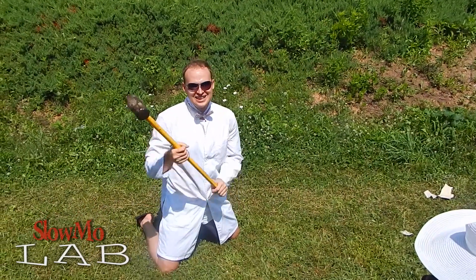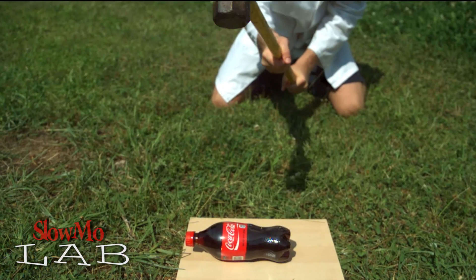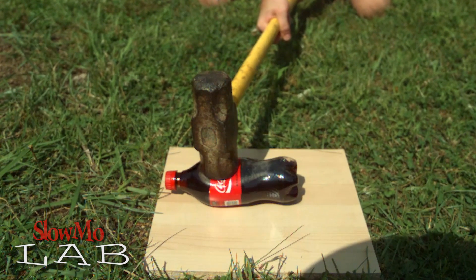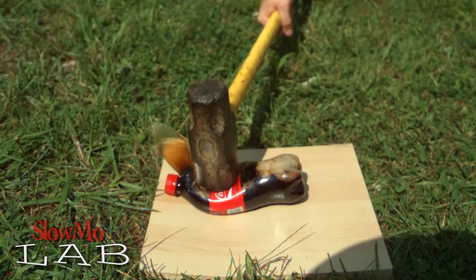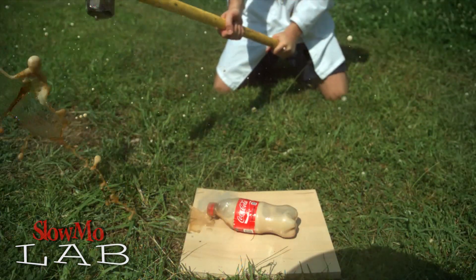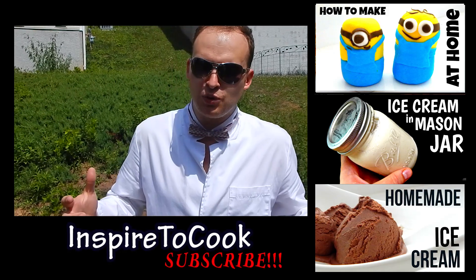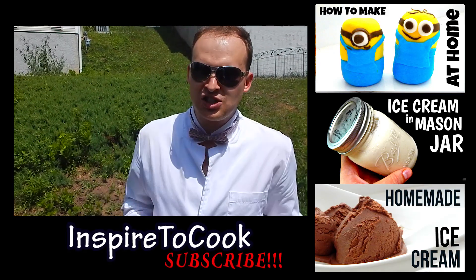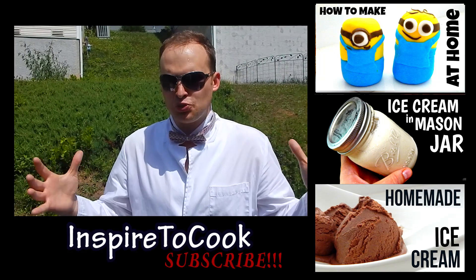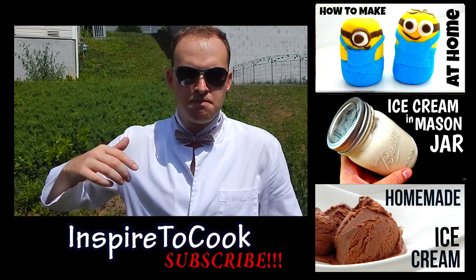Coca-Cola rain! Let's check it out in slow motion. Subscribe to my chicken channel if you haven't — check it out, it's inspired to cook. We do a lot of good stuff there. We'll see you next time. Peace out.